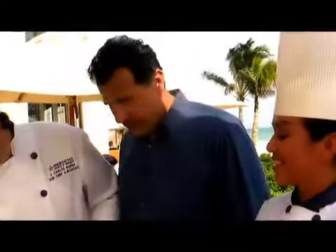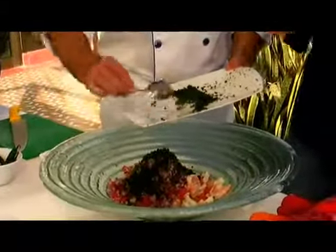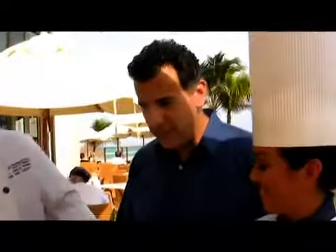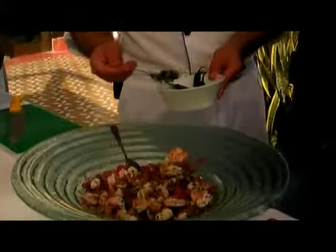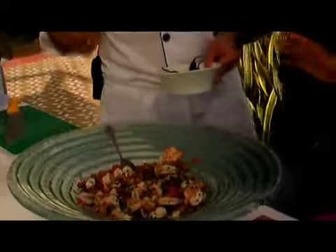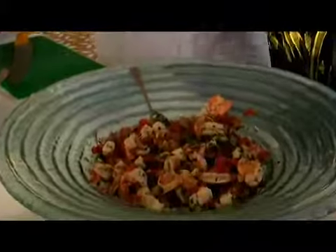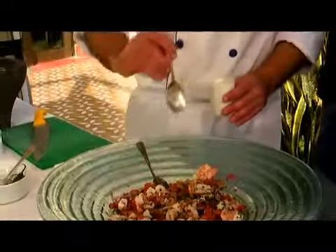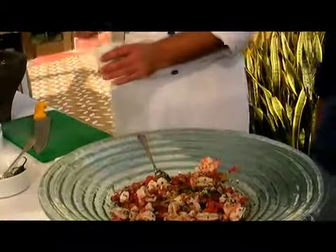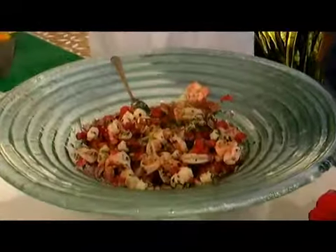Cilantro goes in. The ceviche and guacamole are things people can make easily at home — just a matter of cutting stuff up. We add chile serrano; you can take the seeds out if you don't want it too spicy, because the seeds are what make it hot. Also adding garlic and a good drizzle of olive oil, then salt and pepper.